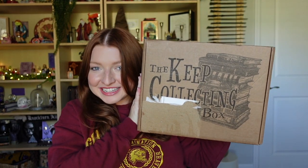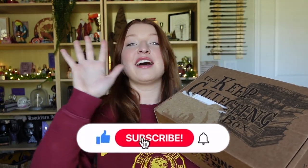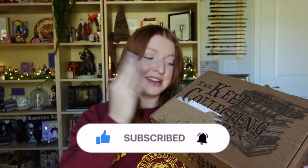We have the Keep Collecting Box and I'm so excited to see what's inside. I have been spoiler free — I know that the Potter Collector, who designed this box with the Wizarding Trunk, put out his own video and I have not watched it yet because I want to be completely surprised while opening this up.